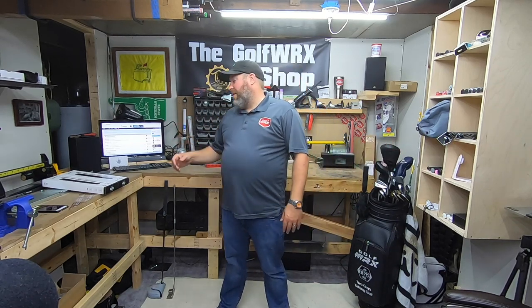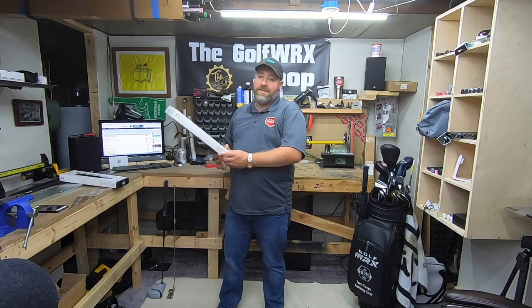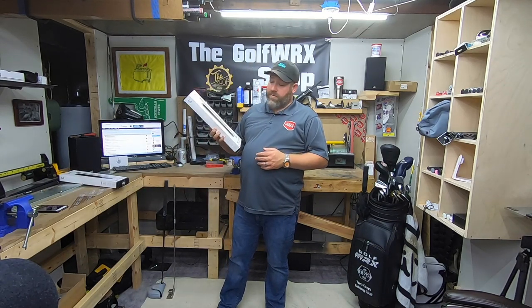Welcome back to the Golf WRX Shop. I'm Knudsen. Apologies that it's been a while since we've done one of these videos, but today we're going to install a putter grip. I know a putter grip isn't that exciting, but today we're going to do something cool — a Sense Golf Grip putter grip install.